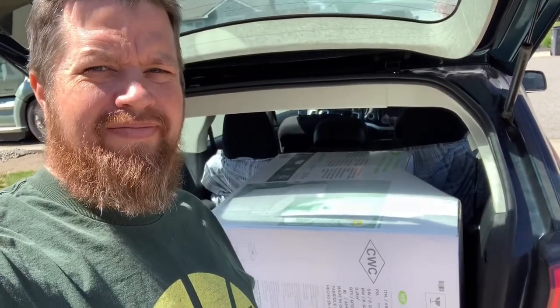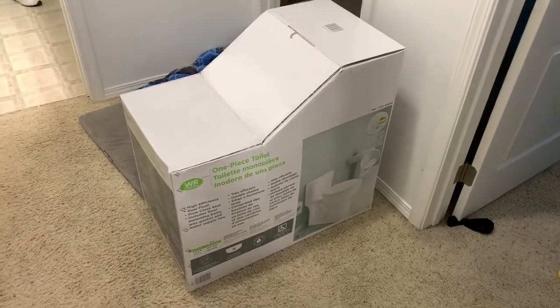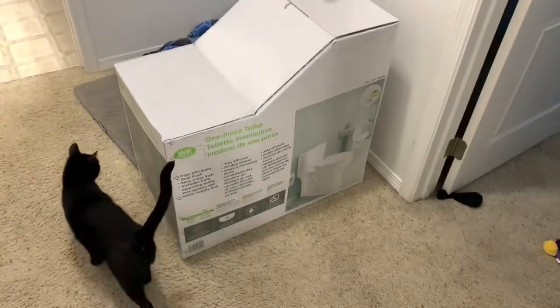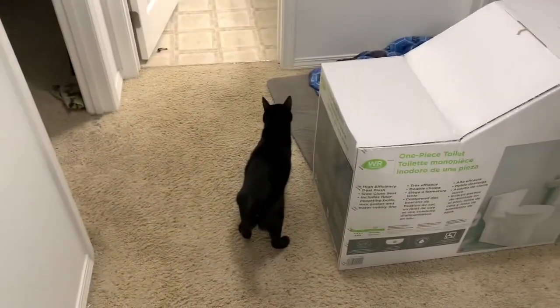Step one: get this into the house. Here we go. Nope. Yep. Dropped it. Alright. Phase one complete — new toilet in the house. Cat approves. Or something.